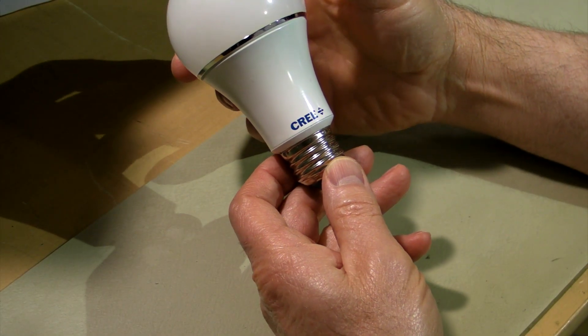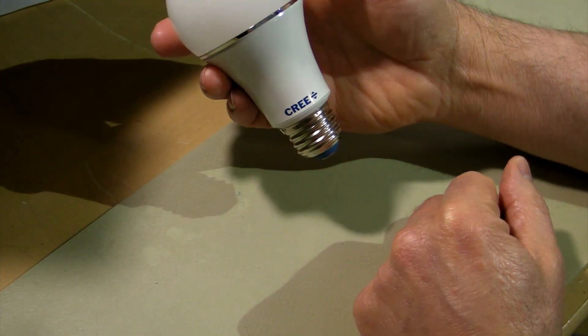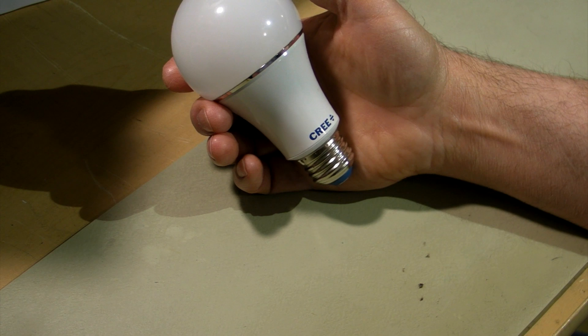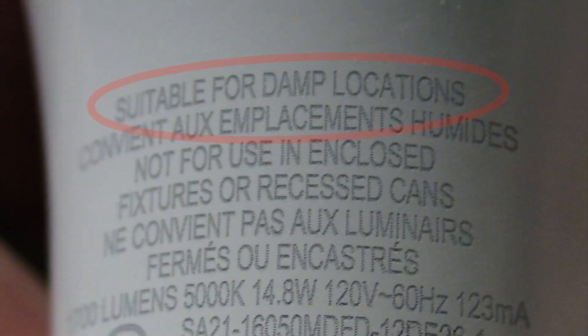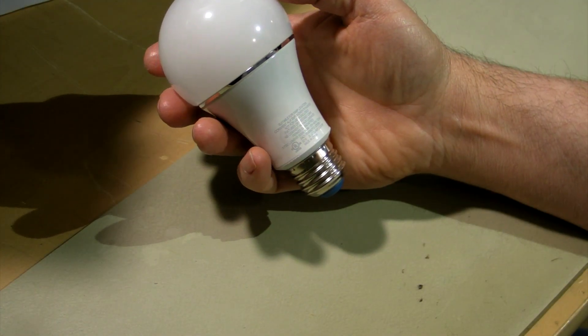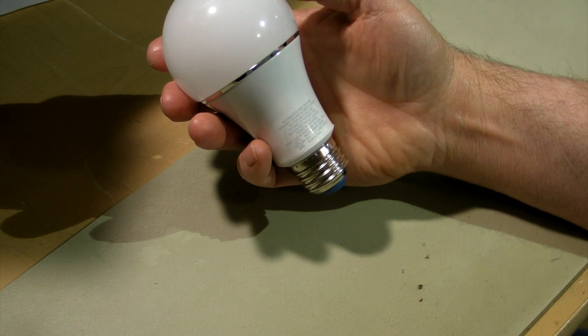Today's video: a failed Cree 100-watt, 1700-lumen, 5000-degree Kelvin SA19 LED bulb. This bulb failed after about six months. It was used in a driveway light, well shielded from rain, no direct moisture, even though it says suitable for damp locations. So I'm going to tear this thing apart and let you guys know what failed, and then I'm going to send it back to Cree.